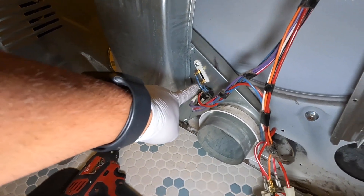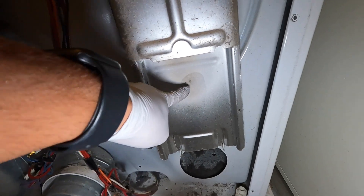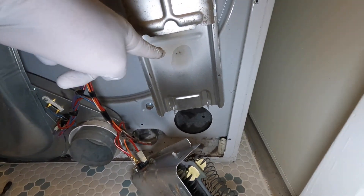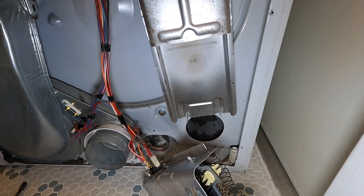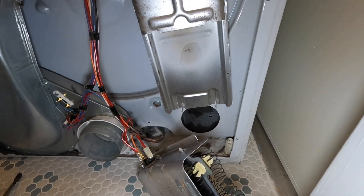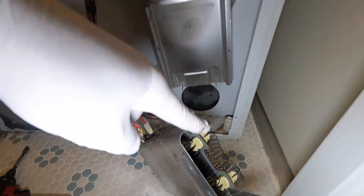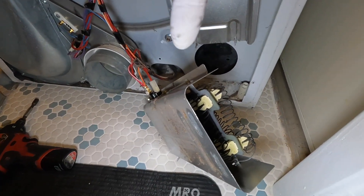The fuse had been replaced three or four times. You can see right there — two places where the element was touching the ground. When the element touches the ground, 120V always goes to the system. This is a 240V electric dryer with L1 and L2. Every time you turn it on, 120V is live on the element before you even start it, so instead of the full 240V, 120V was shorting the element to ground.